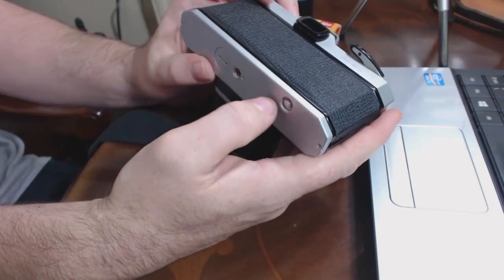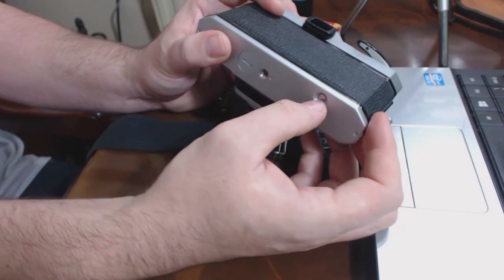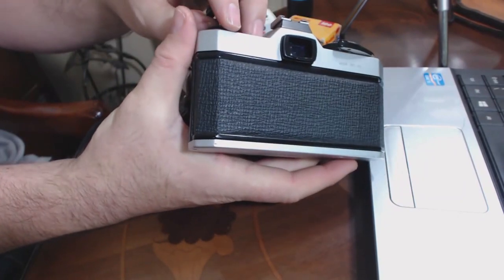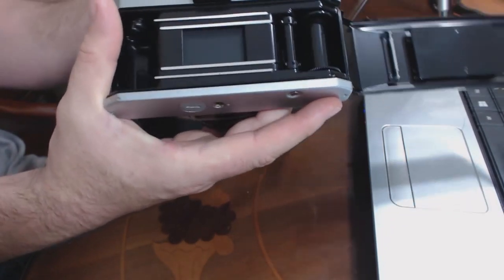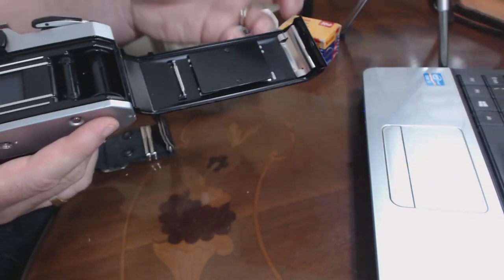We can check to see whether the film rewind knob works — if you tap that button, the film would rewind. Let's pop the back open by pulling that lever up, and we can even look at the shutter firing. Remember, don't touch the shutter in here — you don't want to damage it. Everything's very clean: no marks, no sign of water has got in there, everything seems to be working fine visually.